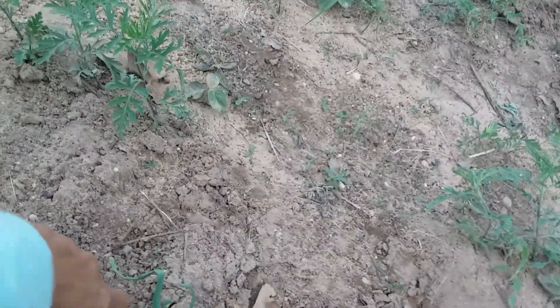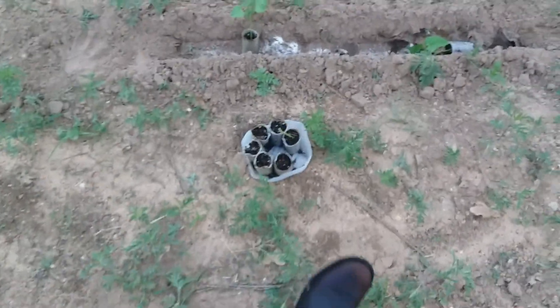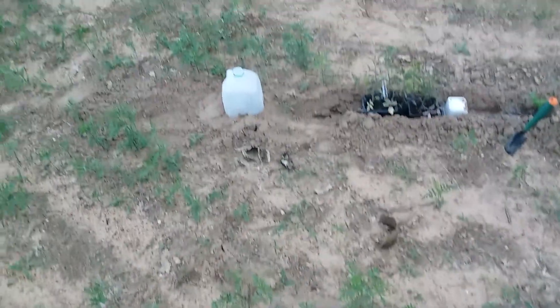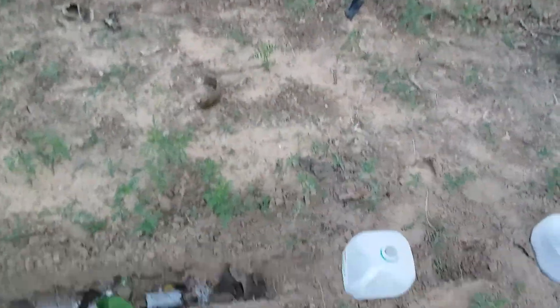That shouldn't be there — that's a prickly pear. My onions — you can't tell because they're in the weeds. I need to come out here and weed. But these are plants I need to get in. I'm going to put these all out here today, getting them in the ground. Got a bunch of tomatoes.